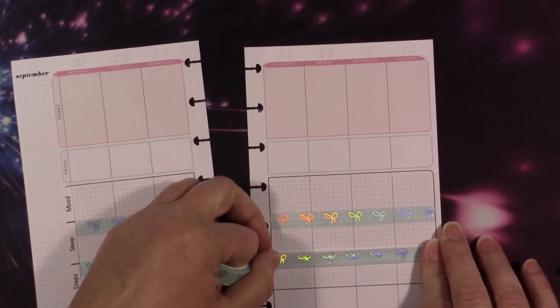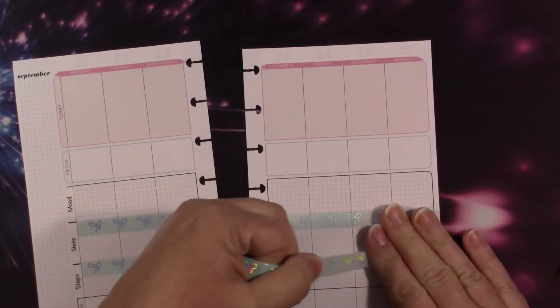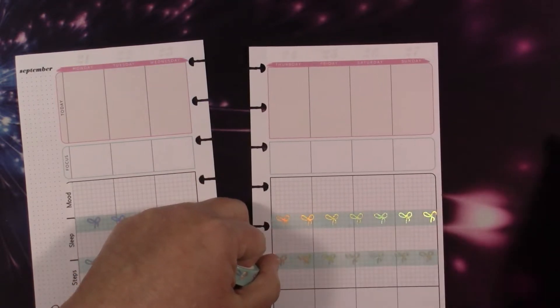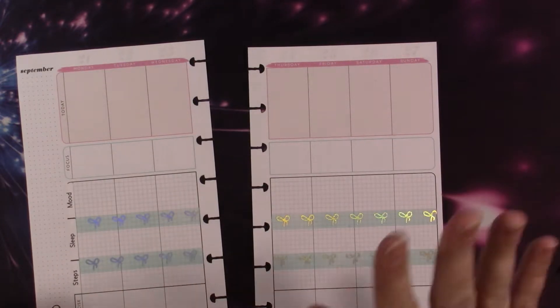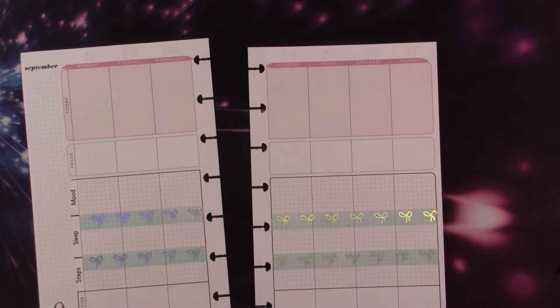Maybe I need to mark it with my pencil before I get started next time, or I need to not use wide washi. I just wanted to use it because it's so pretty and it's blue and I'm using blue stickers. I think it'll be fine - I know it doesn't match up with that line but honestly I could mark that line out and it wouldn't even matter.